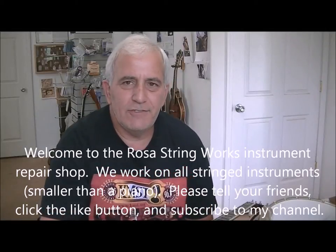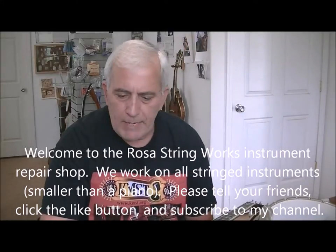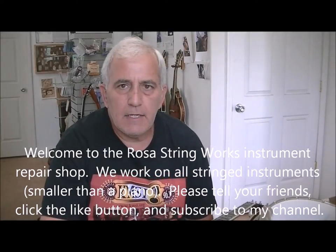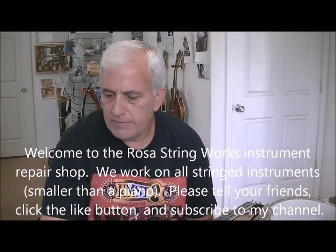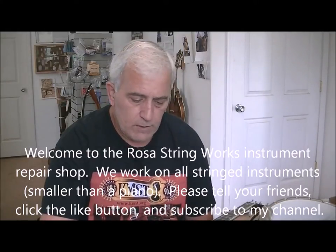Hello, my friends, this is Jerry Rosa here at the Rosa String Works workshop. Got a pair of banjos in today with a little bit of a unique issue. The first one is a Deering banjo — an older Deering — and it's a nice one, a really good-sounding banjo. And if you can say a banjo is good-sounding, you always have to get a banjo joke in there anyway.